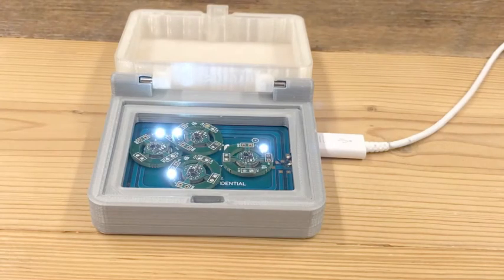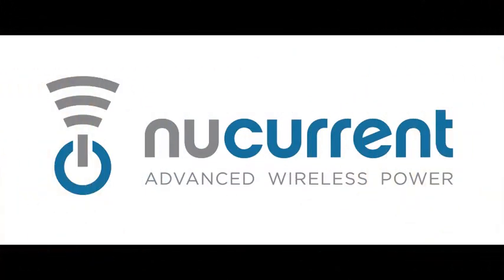This concludes the demonstration of NuCurrent's wireless charging system for wearable devices. For more information, please visit us at NuCurrent.com.